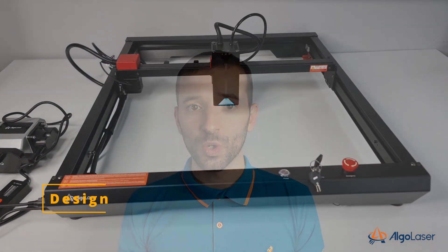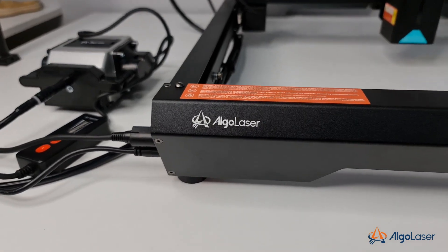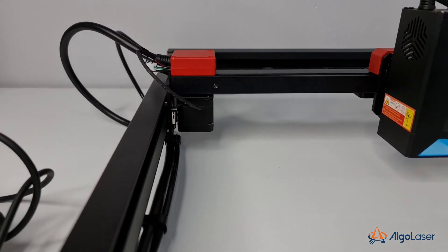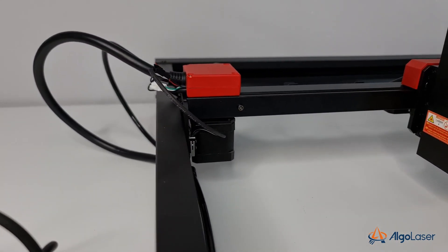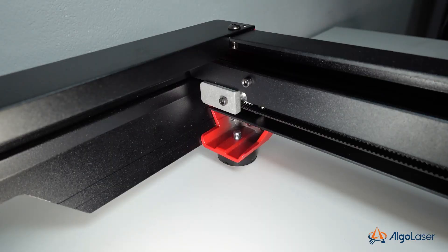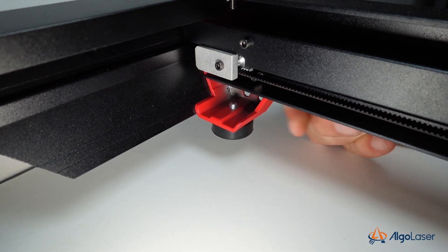The machine has a cool design. It offers a working area of 400 by 400 millimeters, and the red corner plates and elements give it a nice sporty appearance. The frame is entirely custom-designed with proprietary profiles and railings, and it's very stiff.